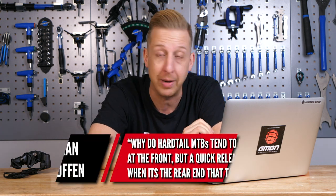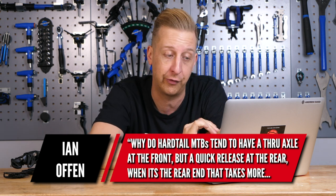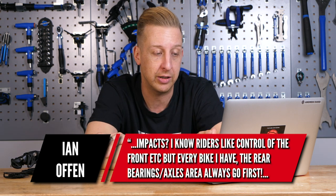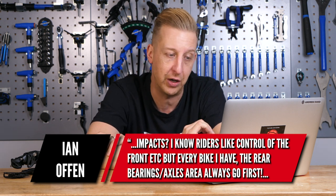First up this week is from Ian Offen. He says: why do hardtail mountain bikes tend to have a through axle at the front but a quick release at the rear? When it's the rear end that takes more impacts. I know riders like to take control of the front end, but every bike I've ever had, the rear axle, bearings, et cetera, goes first.